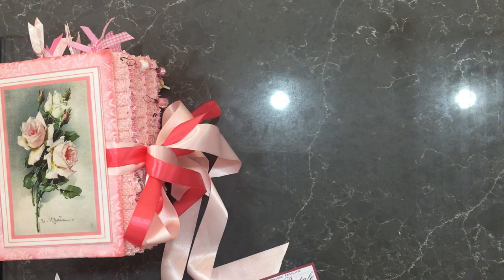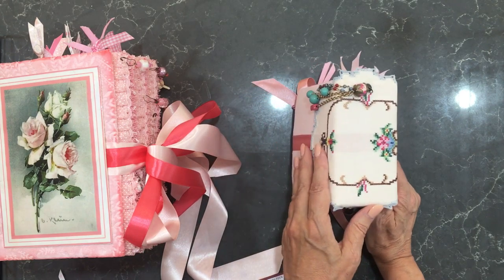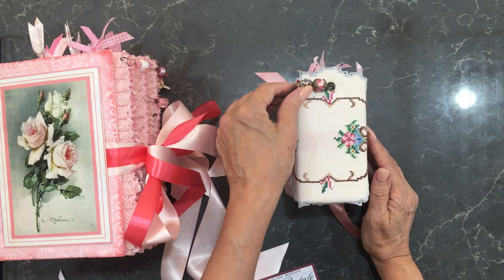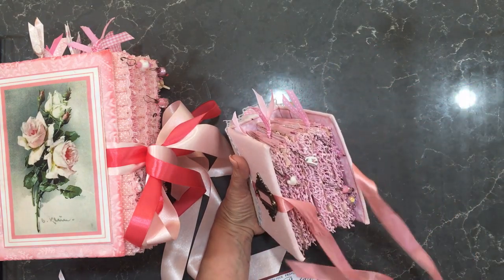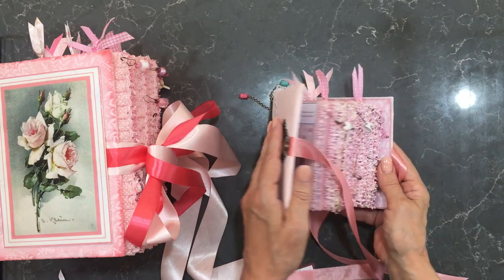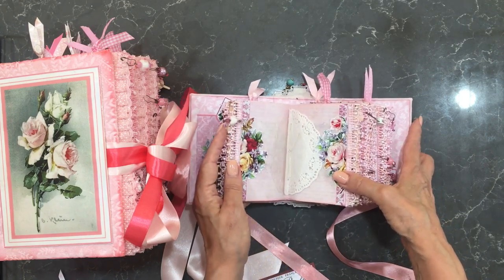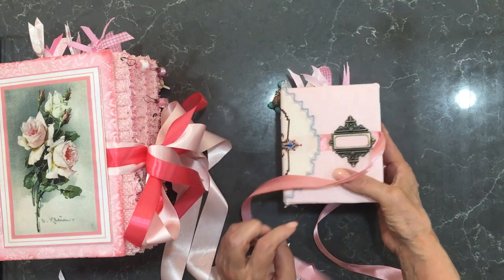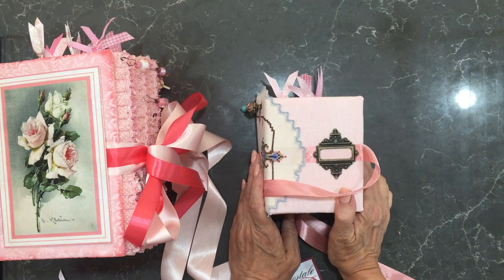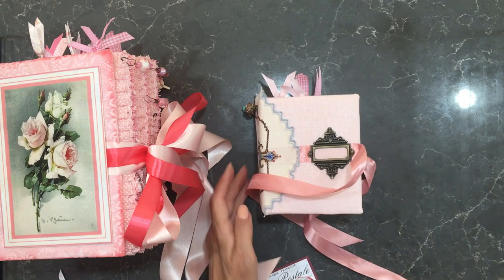And then I have a mini. The mini is covered in a pink linen, it has a book plate, a hand embroidered doily on the back, and a tassel. Internally we've got bead work, lace work the same as the larger ones, and pockets in the front — it's exactly the same, just a mini version. All of these will be available in my Etsy store and I'll leave the link below. Thank you for watching today — bye!